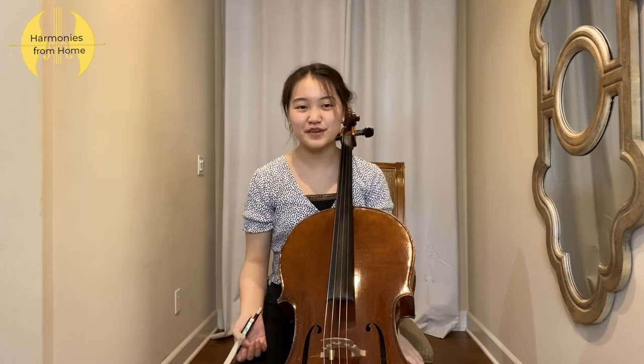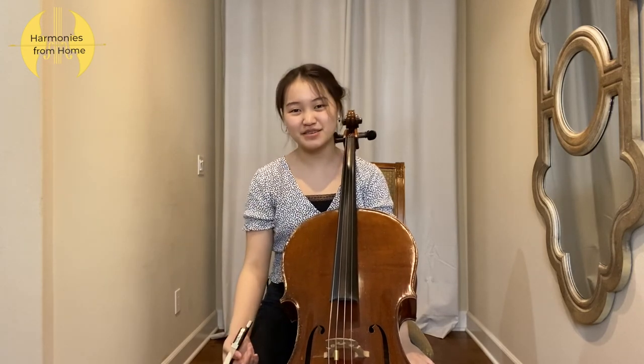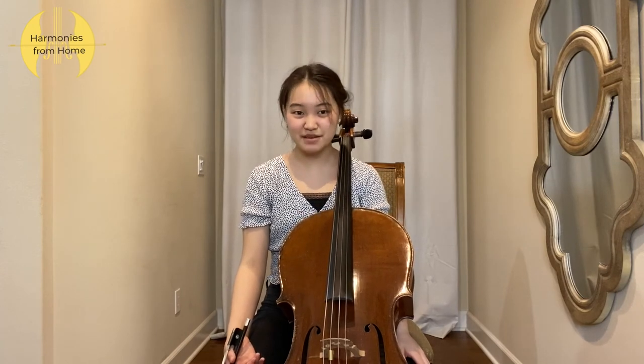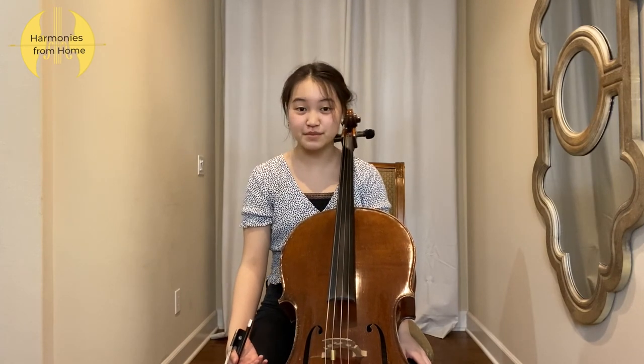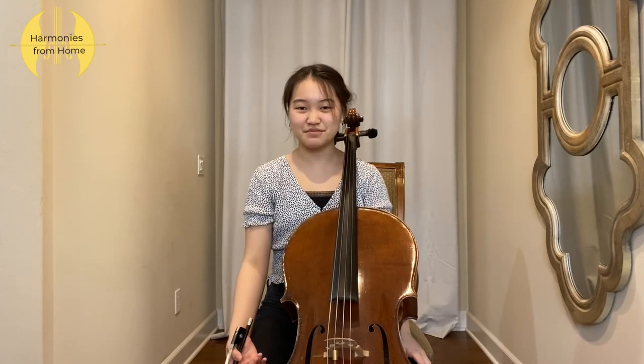I hope this was helpful to your learning process. Remember that practice is key as a musician, so don't give up and keep practicing. Thank you so much for watching this video. Don't forget to press the like button and subscribe to Harmonies From Home. Any questions or comments are welcome in the comment section below. Bye!